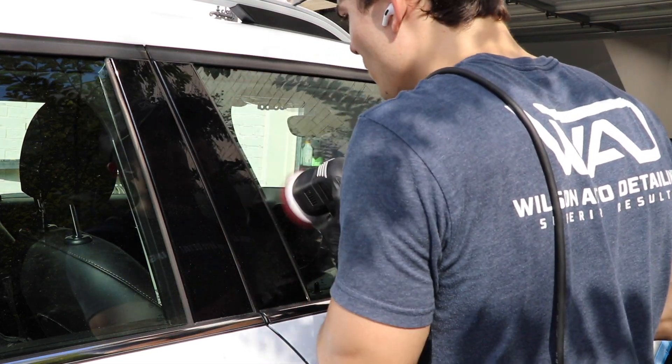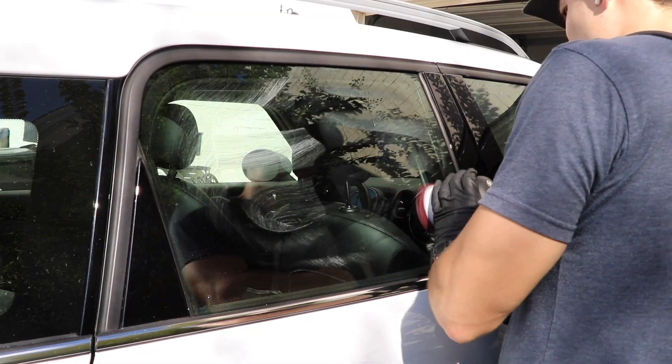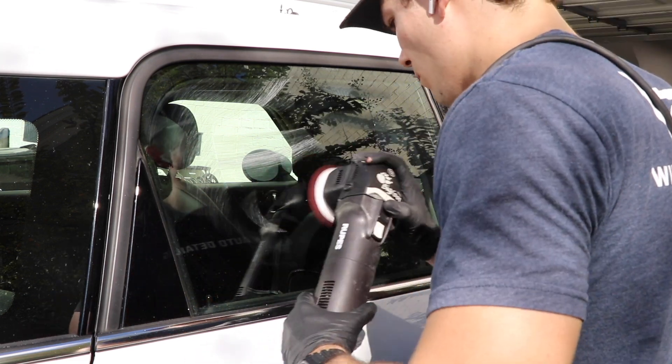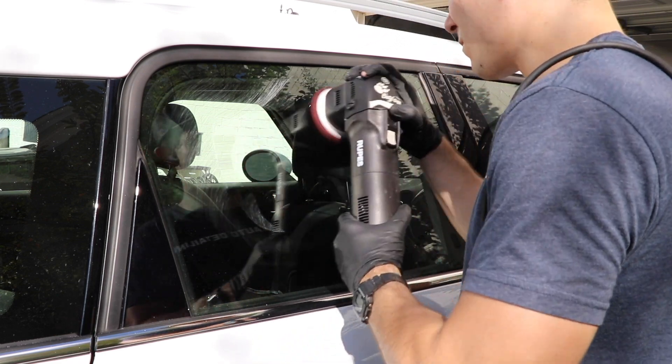Now let's get into the first question. Do you as a professional detailer, or even as a hobbyist, need this polisher? That is the million dollar question, because detailers are so famous for overspending and really underperforming in their business. Let me explain to you when I think the perfect time to buy this polisher is.